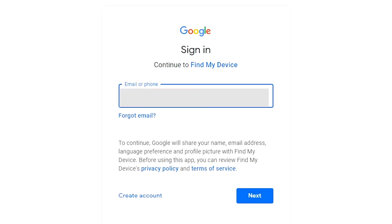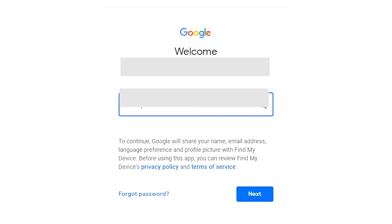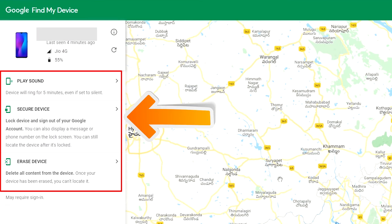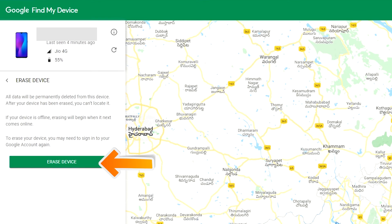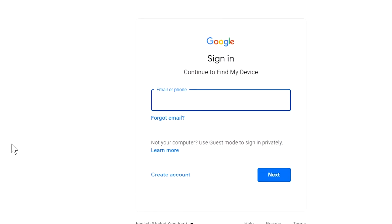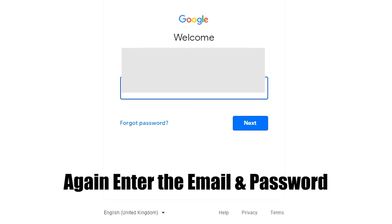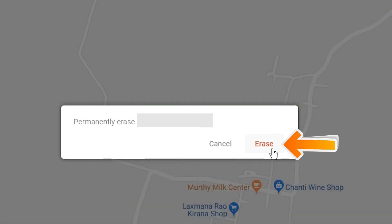Sign in using the Google login credentials which you used on your phone. After login, there will be three different options: Play Sound, Secure Device, and Erase Device. Now click on the Erase Device option two times. Again enter your email and password. You will then see the Erase Device menu — tap on the Erase Device option to confirm.